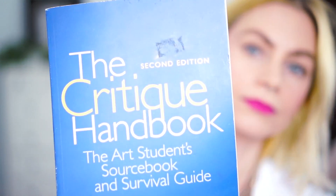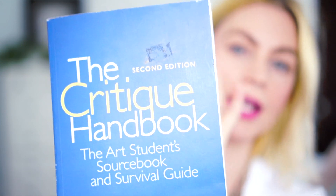I hope you folks are as excited as I am. Because it's been a while, I'm going to be rereading this book right here. It's called The Critique Handbook. It says it's the art student's source book and survival guide. We read this way back when I was like a freshman in college, and I think it's good to pick it back up and make sure I'm producing valuable reviews.